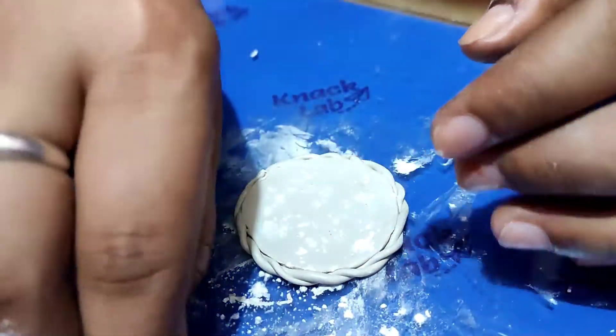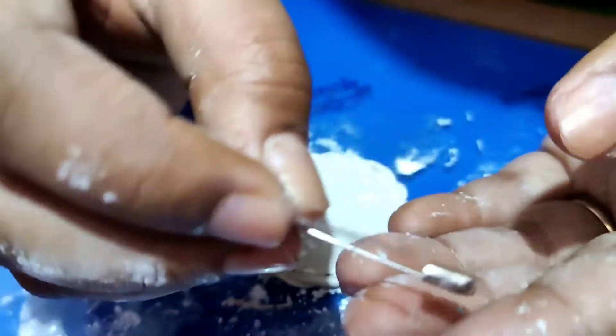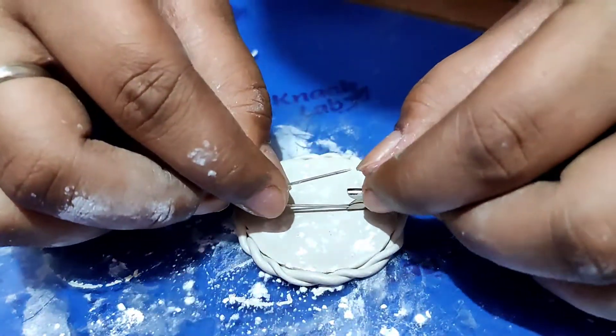I will put a safety pin on the front because it is a brooch, so that it can be attached to your dress.